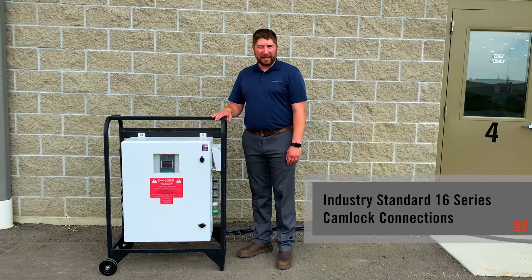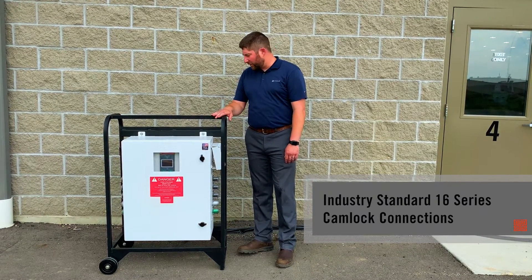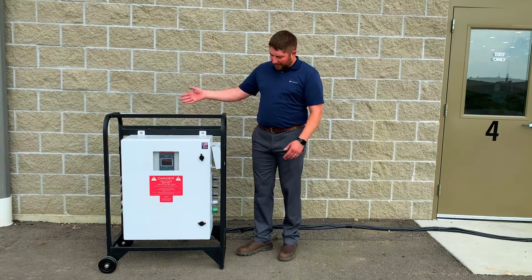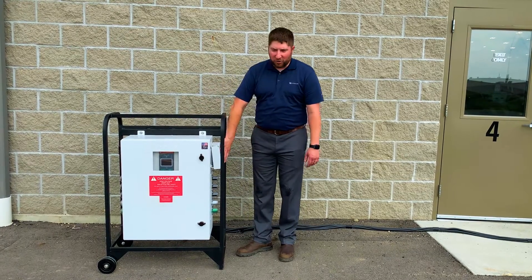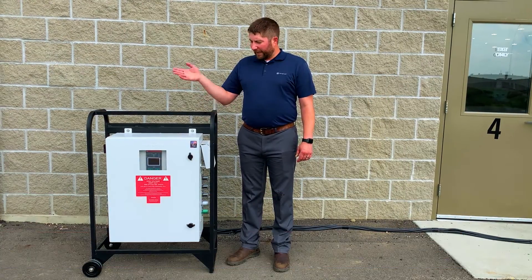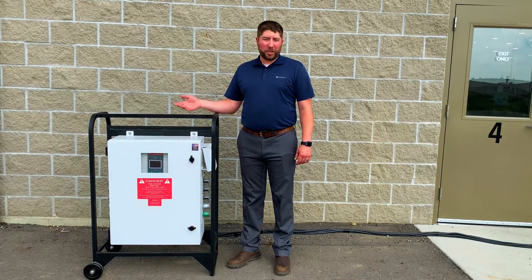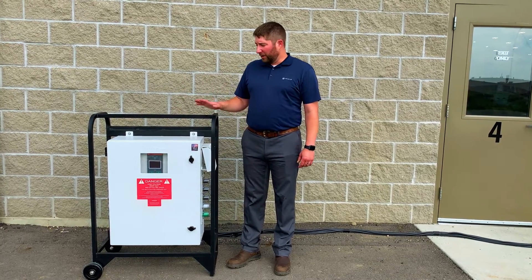We've got cam lock input with a common source output — cam lock connections. You can see we've got cams on the back, cams on the side. We also have a two-wire auto-start connection to hook up to your backup portable generator. We can connect utility with a backup gen, or we can connect two generators in common mode in this unit.